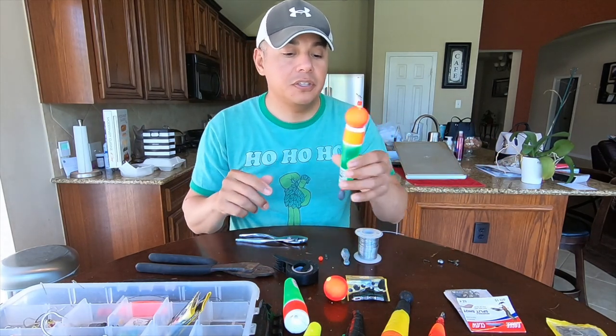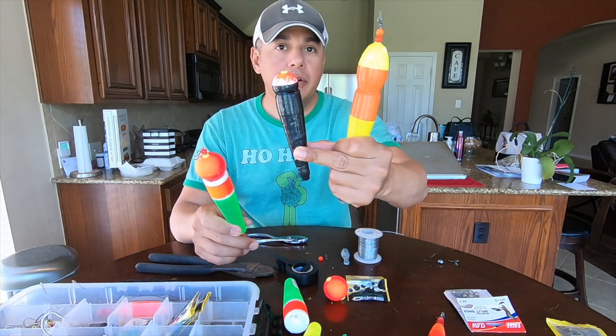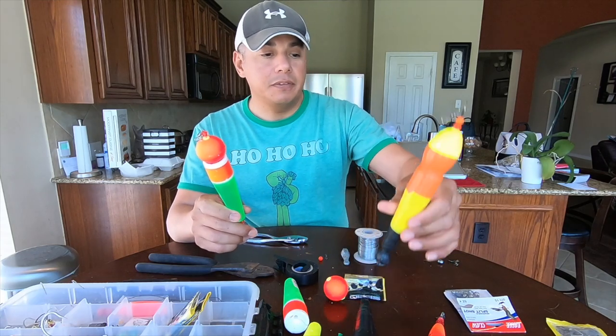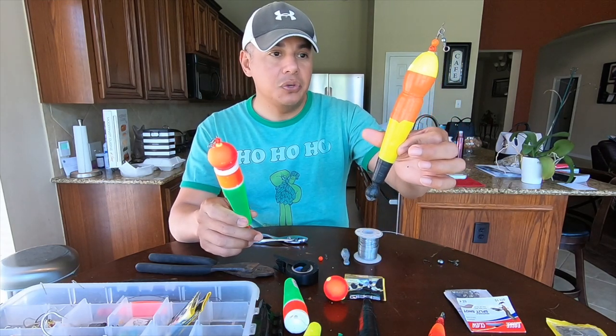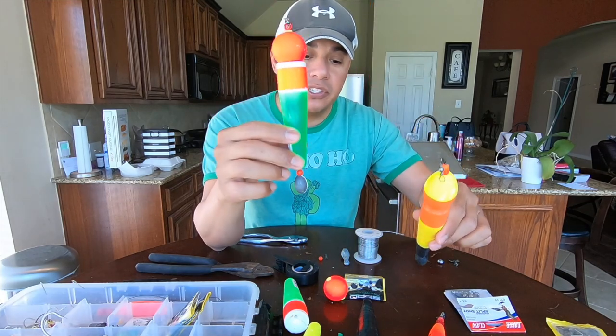I searched YouTube and couldn't find anything, so after getting my hands on this from two fellow fishermen out there on the jetties, I can just take a look at it and you can basically see that it is very simple to make.